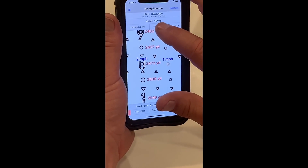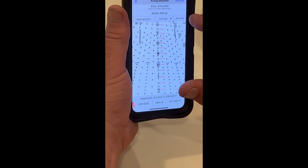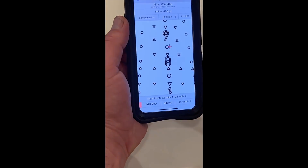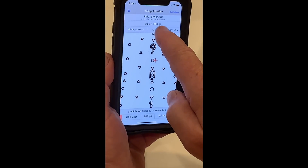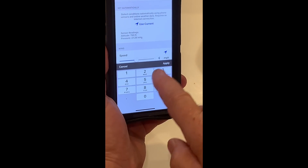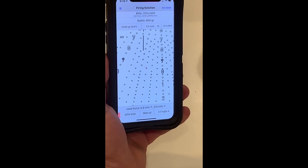If you want to correct — let's say at this point in time when we go back to the effective hold point — it's giving me the effective hold point based on the wind currently. See the 12 mile-per-hour wind. But what if the wind changed to a five mile-per-hour wind from the right? It just changed my wind hold.